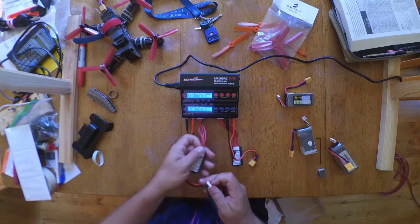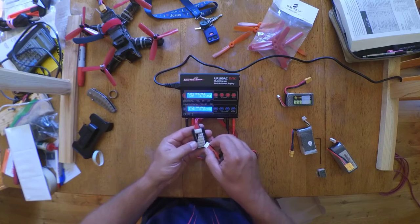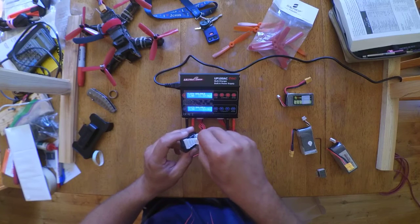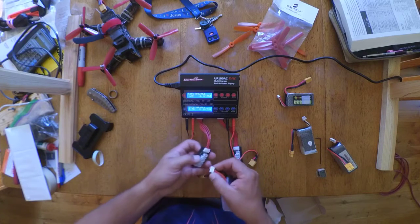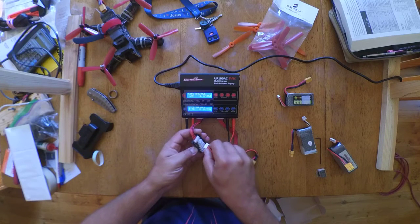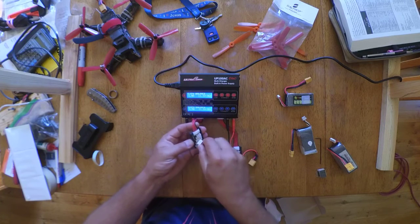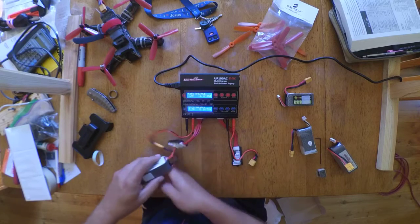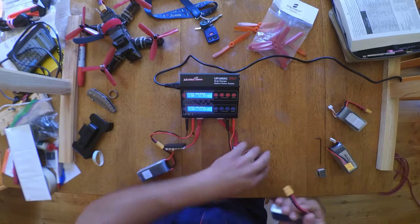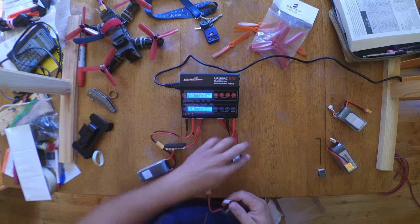Watch how you're plugging stuff in. Make sure the little notches on your balance port are facing the right way. On my other charger, I accidentally went in cockeyed and shorted it out. You'd think you wouldn't be able to, but there's just enough wiggle room. So even on a 4S, just plug it into your 4S slot. Fair warning — I thought I was above making mistakes.